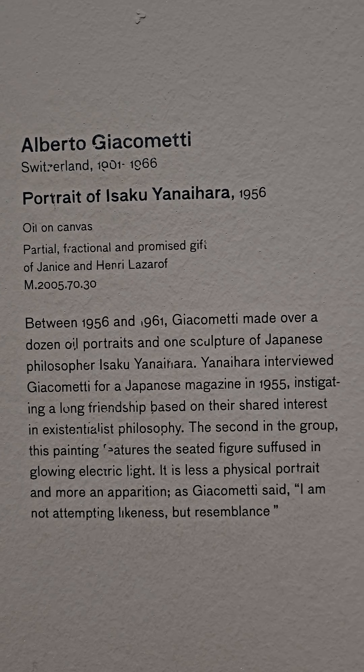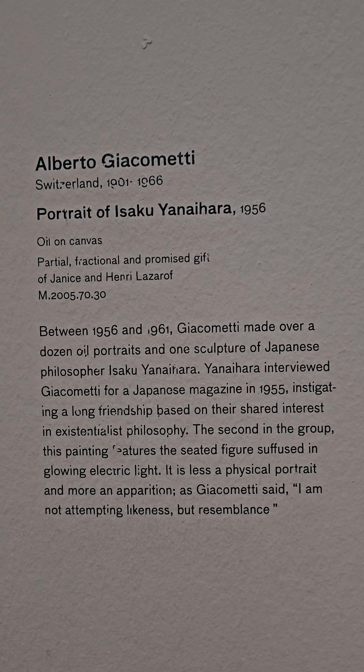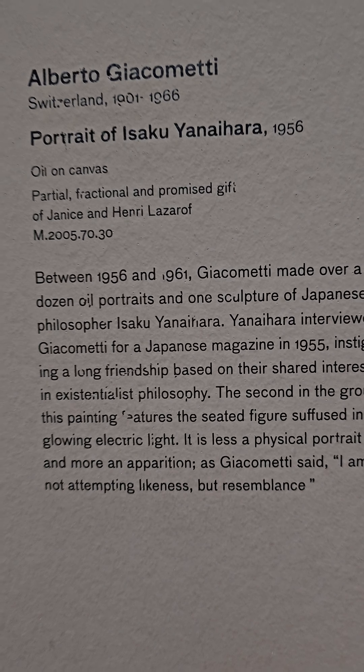The second in the group, this painting features the seated figure suffused in glowing electric light. It is less a physical portrait and more an apparition. As Giacometti said, 'I am not attempting likeness, but resemblance.'